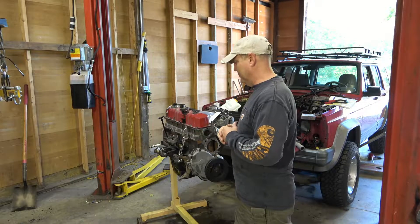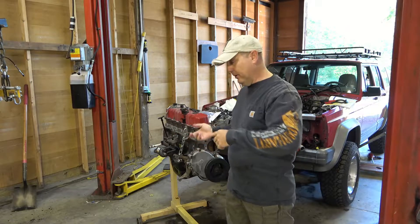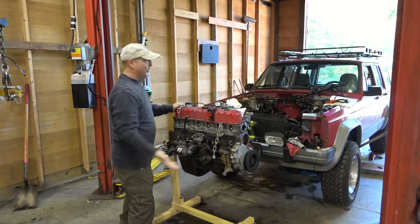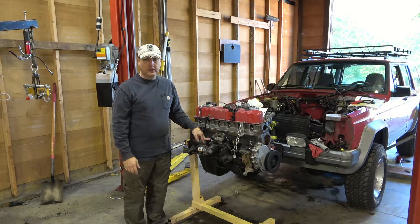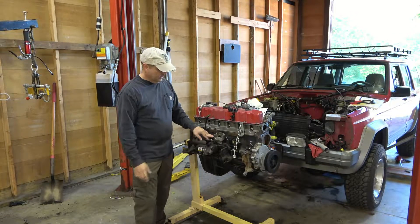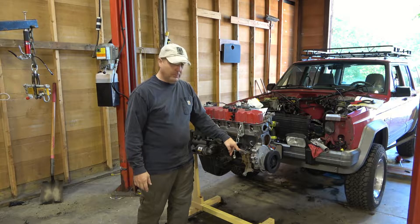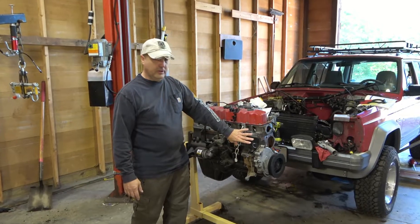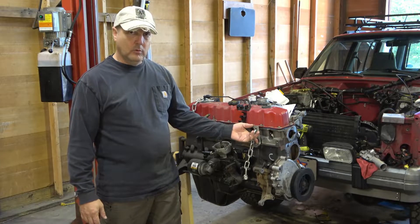I told you we were going to talk about all the parts that we swapped back over from the old motor to the new motor, so let's do that. We'll start on the distributor side. We swapped over the oil pressure sending unit because the old one was good, swapped our distributor housing, coil pack, and got the AC bracket already installed — though I do not have the AC bracket installed because we use that bolt hole for slinging the engine.